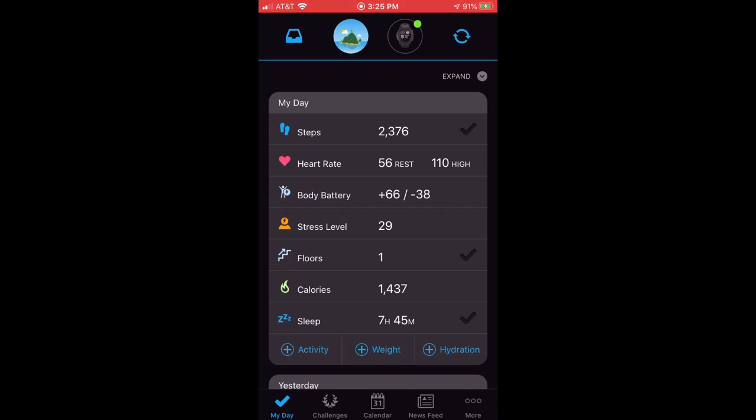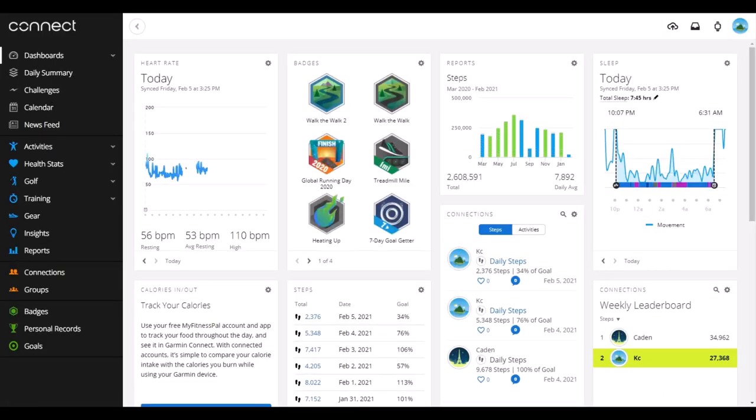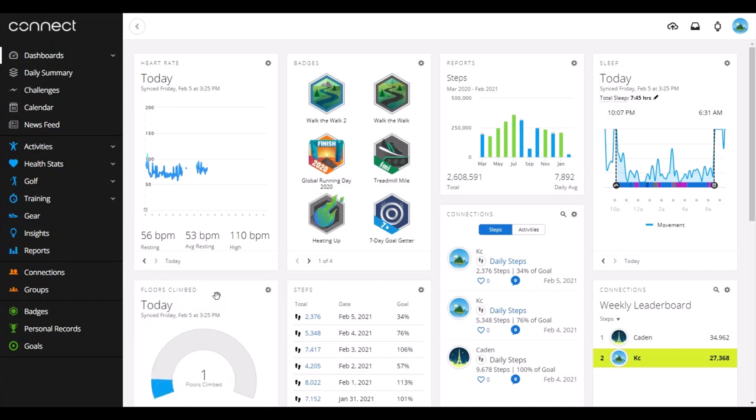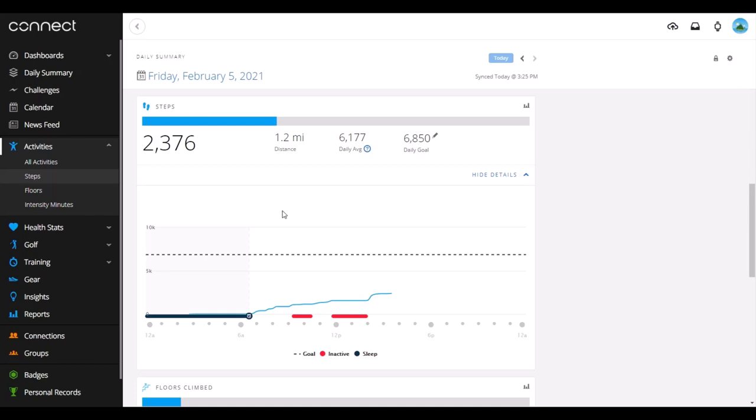Now I'm going to go to the Garmin Connect website to show you what it looks like there. We go to connect.garmin.com. Once you're logged in, it puts you at your dashboard, which might look a little different than mine — you can adjust it by clicking on the gear icons to remove or add widgets, like swapping calories for floors climbed. Everyone's dashboard can look different, which is a cool feature. To look at steps, click under Activities — there's a section for Steps. You'll see a daily summary: currently I'm at 2,376 steps, distance is 1.2 miles, my 7-day average, my daily goal, and a progression of steps throughout the day.